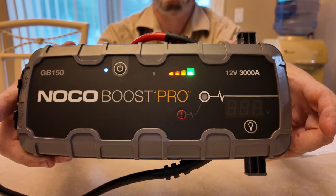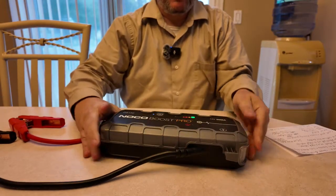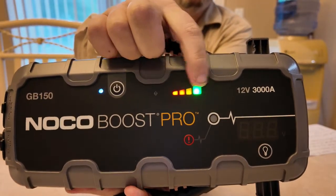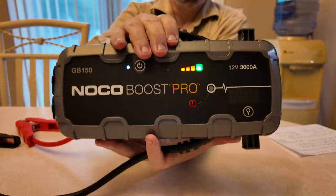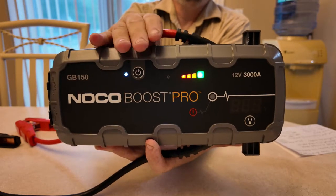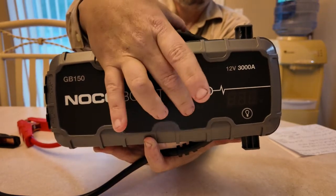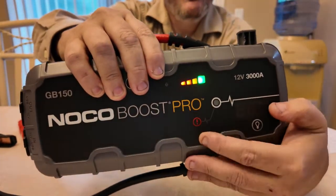Also, when you hook up to a battery, if these lights are chasing, that means the NOCO detects there's a battery there — there's enough voltage — therefore you do not have to hit the boost button. However, if these lights are just steady like that, it means you have to push the boost button and hold it for two to three seconds.